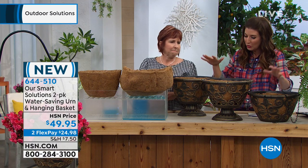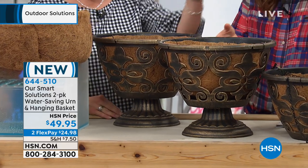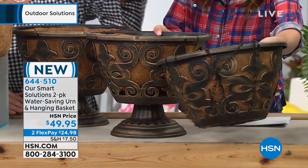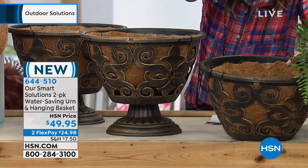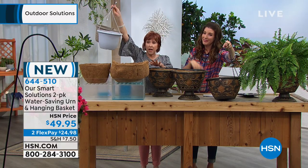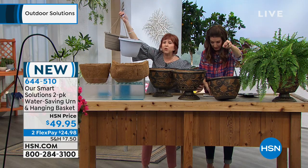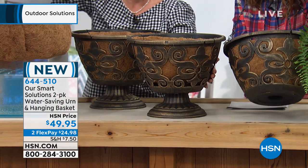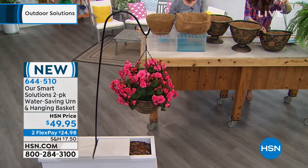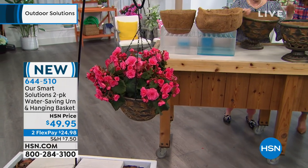You're getting two of these cocoa liners but you're also getting the urns. You've got your hanging basket right here and you can hang this up. What's beautiful about it is you're not going to see this when you're hanging things up, because let's face it, when you hang your plants up you're seeing the pot. This is beautiful and you can rinse it off, you can use it year after year, and it's just beautiful in the garden.